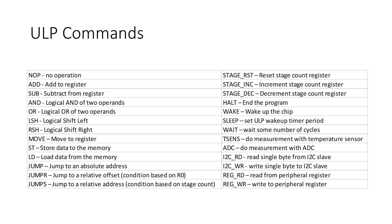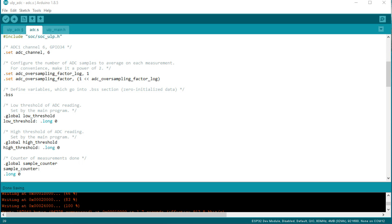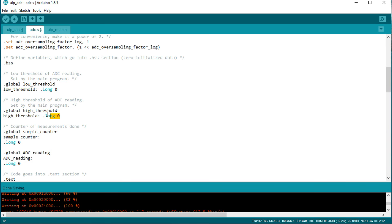You find the link in the description to these commands. You define variables like that and assign a value to a variable with .set. If you define variables as global, you can use them in the ULP_MAIN file — just add the prefix ULP underscore. Here you see the two thresholds and the ADC reading variable. This video is not an assembler tutorial — I leave this fun to the tough guys who will love to find out how it works.